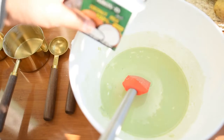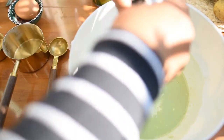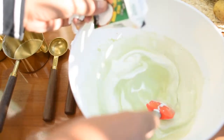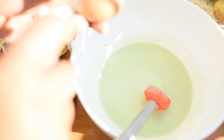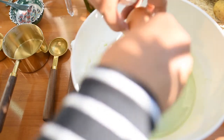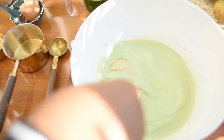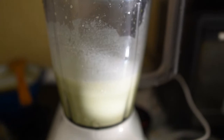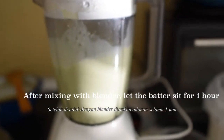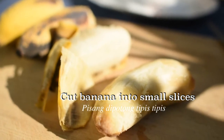We mix by hand first, then add about 50 to 100 ml of coconut milk, and I also add one egg. Afterward, I mix everything using a blender for about 10 minutes.